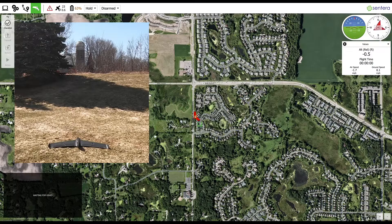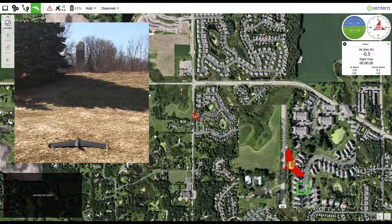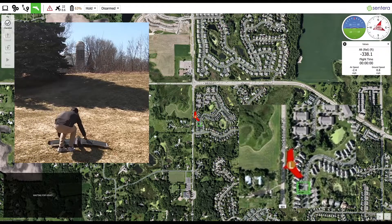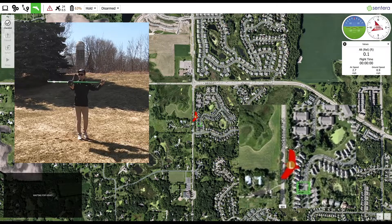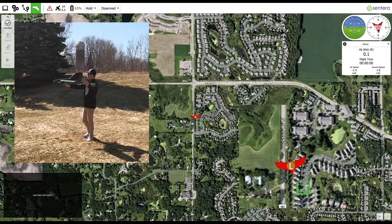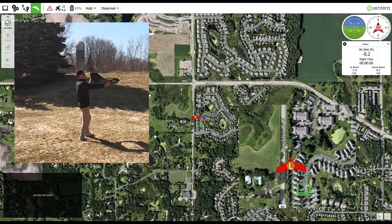Return to the fly screen. Verify that the compass calibration is good by pointing the aircraft. You may use landmarks or cardinal directions to verify. In this example, the aircraft is pointed north, southeast, south, and west. All directions read within 10 degrees of truth.